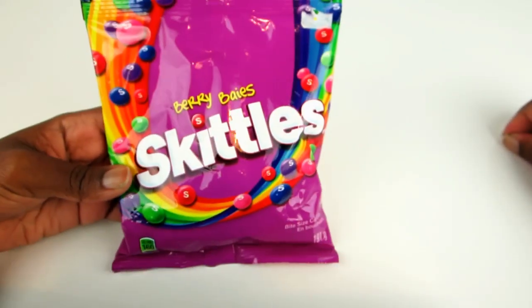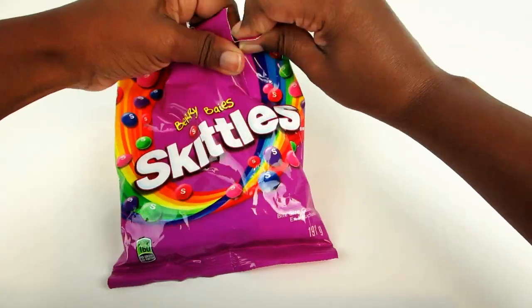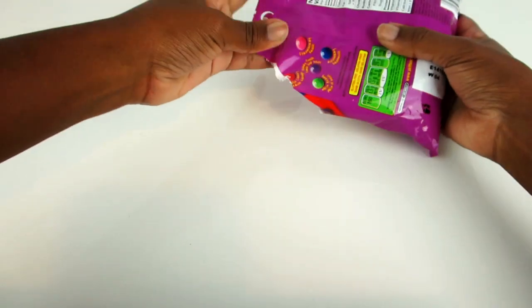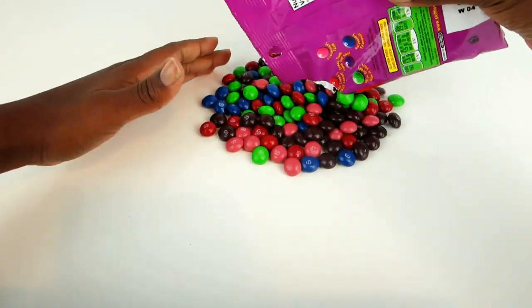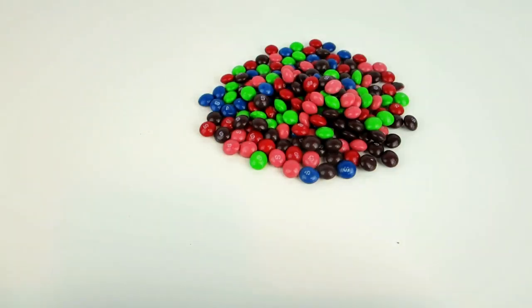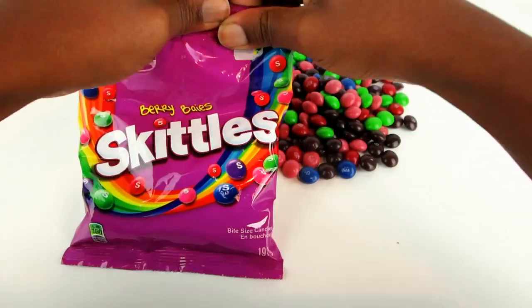Today we're going to learn how to count using Skittles. But first we have to take the candy out of the bag. I have another bag of Skittles.